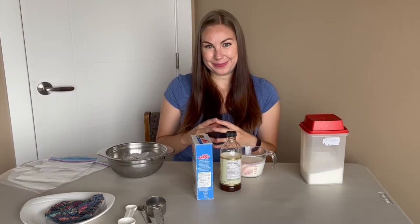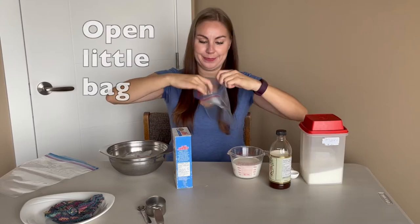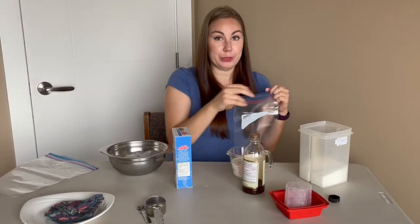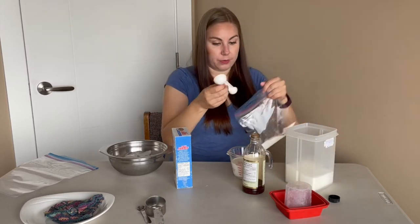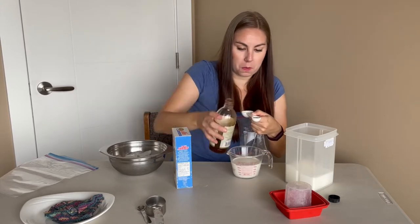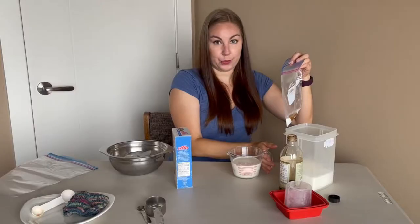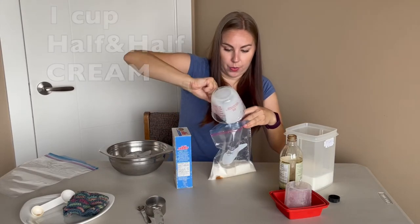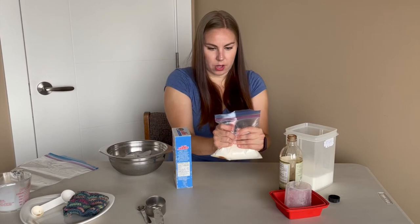The first thing we do is open up our little bag. We need two tablespoons of sugar and half a teaspoon of vanilla. This was the smartest idea. We pour the cream in.